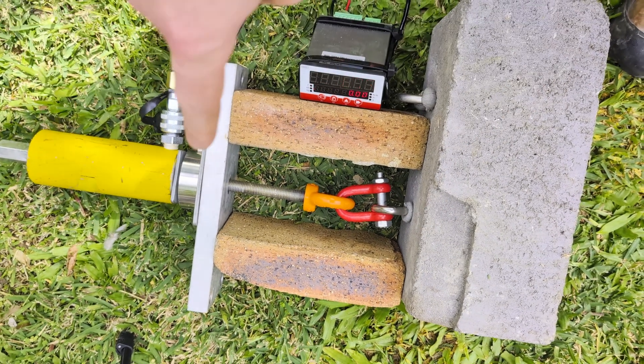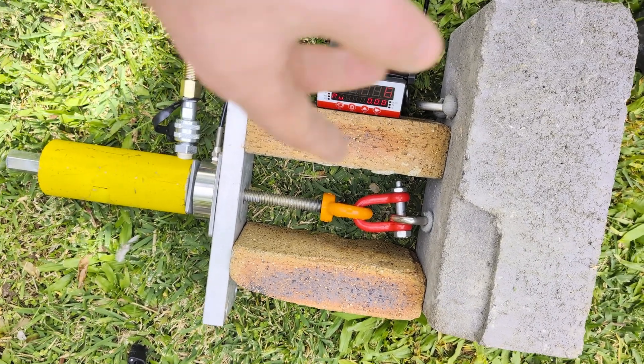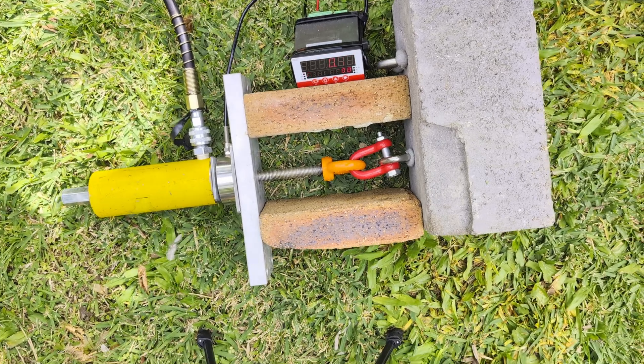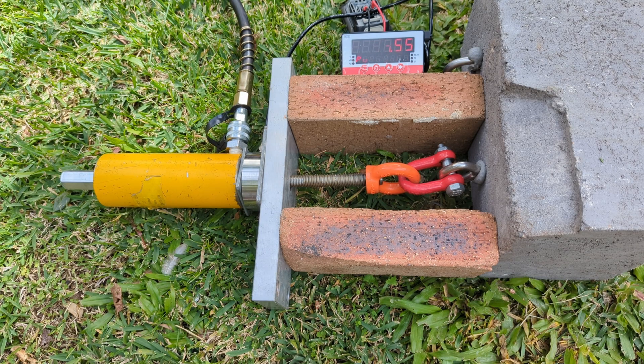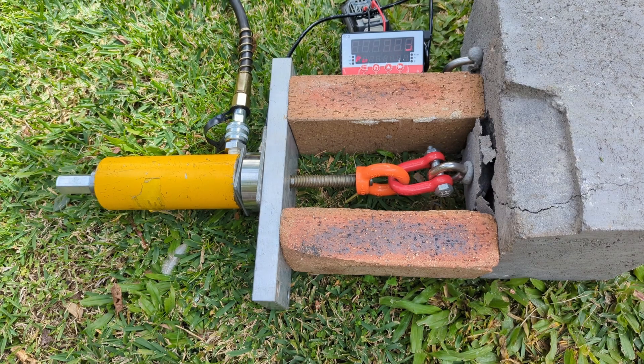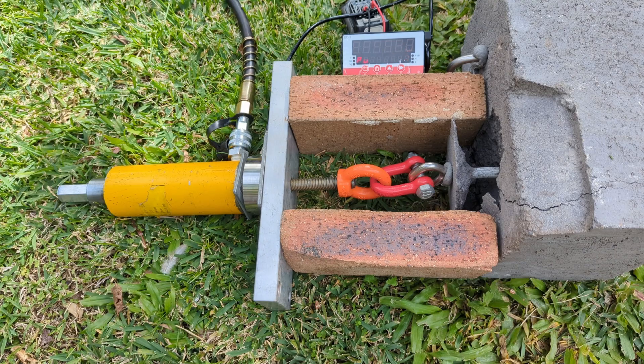I've just laid this down horizontally because I don't want the load cell or even a hydraulic ram just flying around — hopefully this is a bit nicer on the gear. Let's see how she goes. 24.64. Came all the way out.